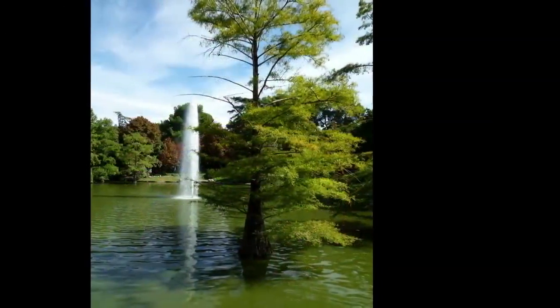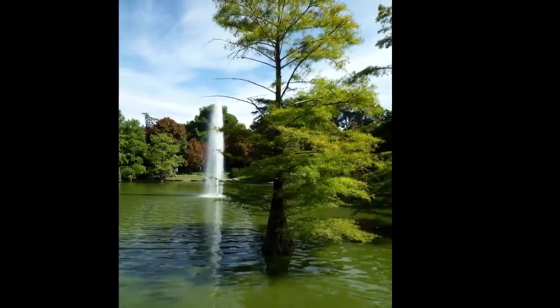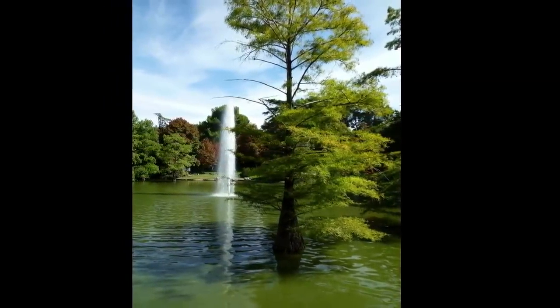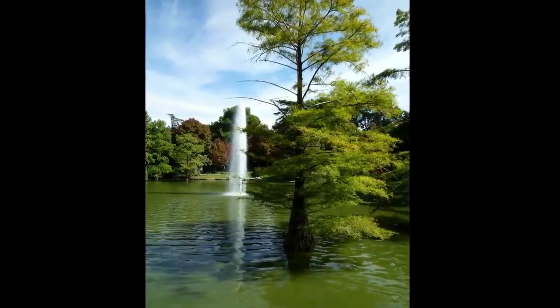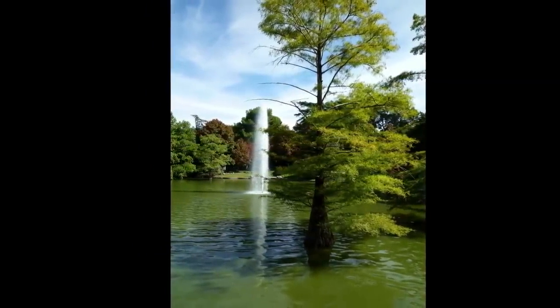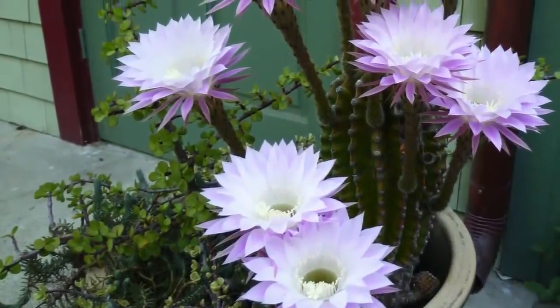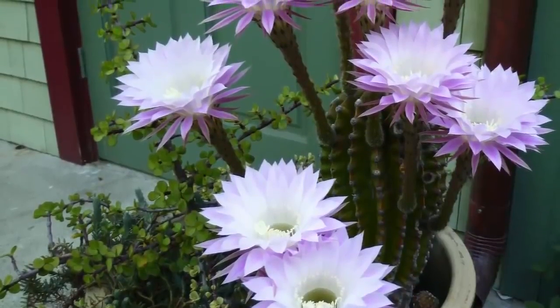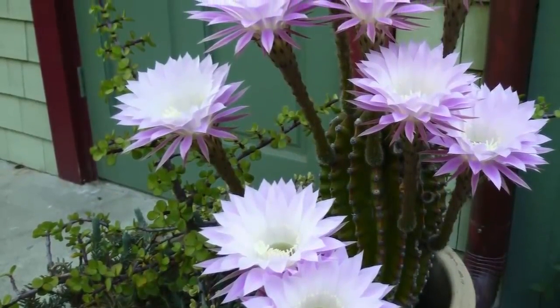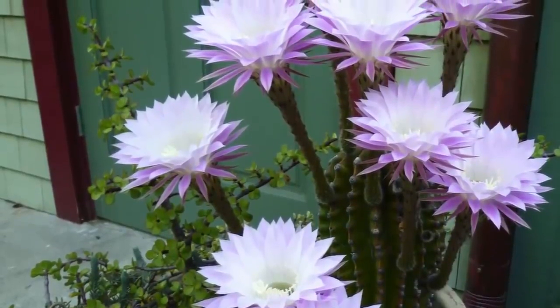Let's start with some deep breathing. Begin by taking a deep breath in through your nose for a count of four, then breathing out slowly through your mouth for a count of five. The goal is to breathe deeply into your abdomen. You can ensure that you are breathing deeply by placing your hand on your abdomen below your ribcage. Your hand should rise with your in-breath and lower with your out-breath.